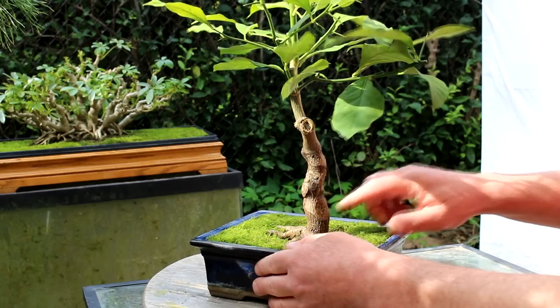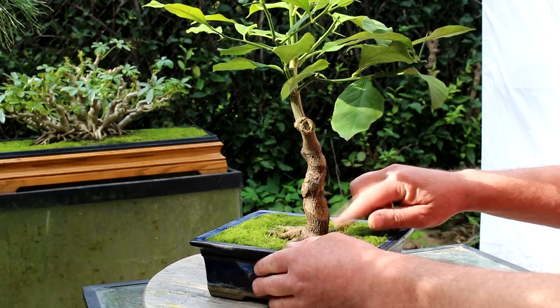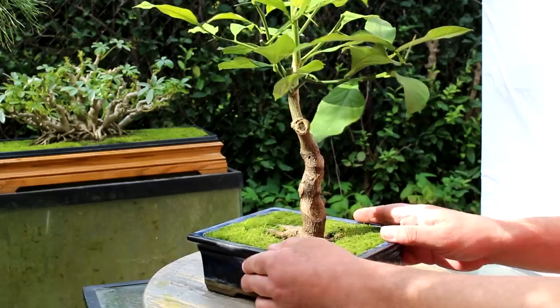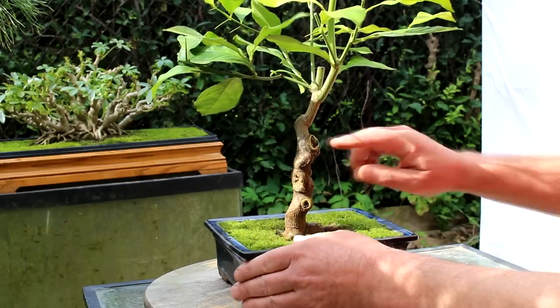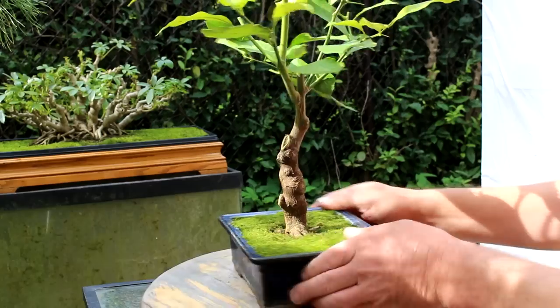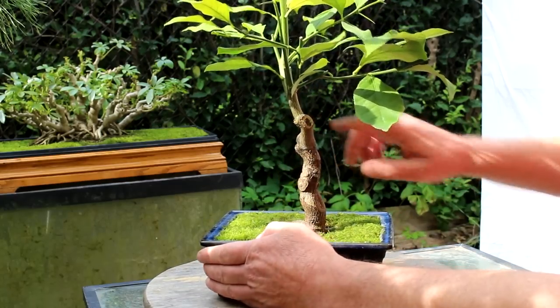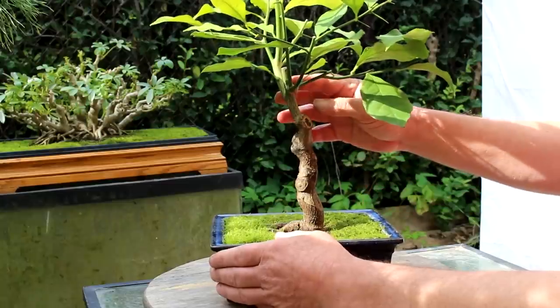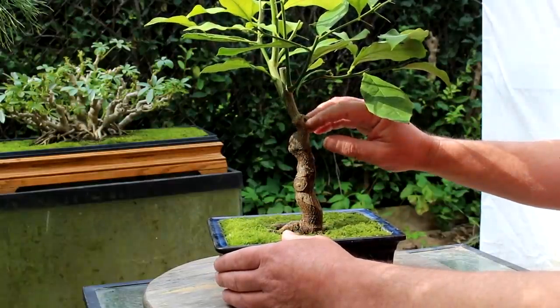That way you get taper in the trunk and you get interesting character in the trunk. You get scar marks. Here's a scar from way back — that's pretty well completely healed over. Here's a scar from two years ago where it was cut back. Here's last year's scar where it was cut back. So again we're going to cut it back and it'll leave a nasty scar, but they heal over eventually.